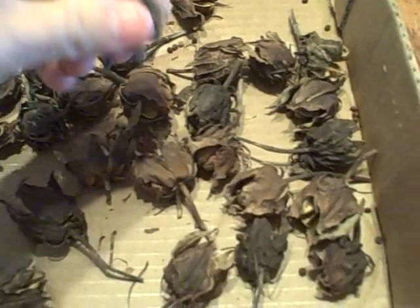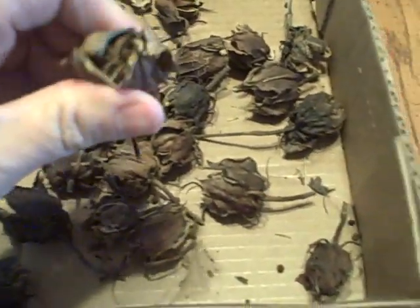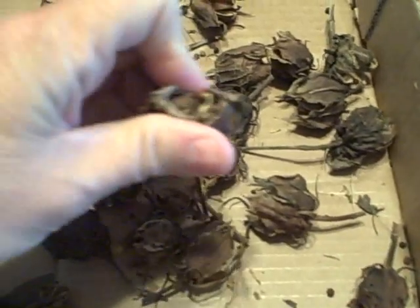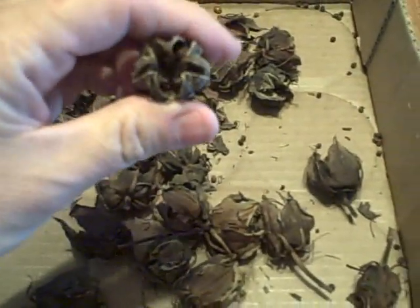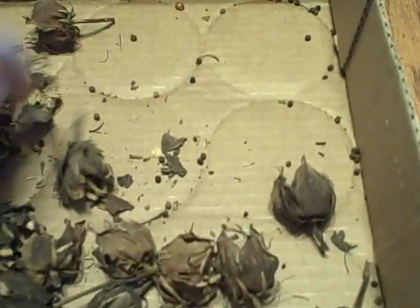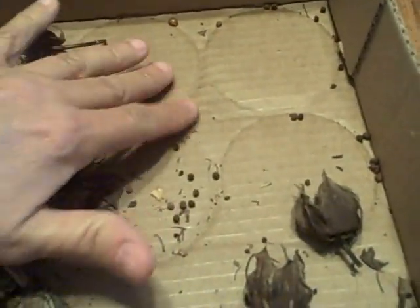We got a lot of seeds here from the Pink Clouds, and I think this is just fun to do. I like to start things from seed. I haven't had a lot of trouble starting them from seed — they seem to be pretty easy. There's a bunch of little ones in here. I'm going to go through and pick the best ones and go from there.